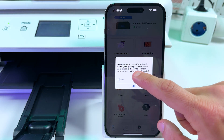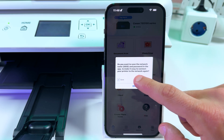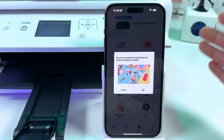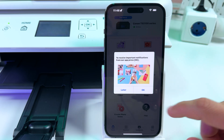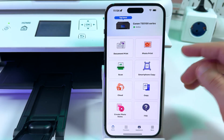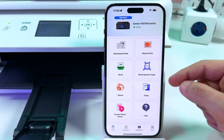The app asks: do you want to save the network name and password in the app to make it easy to connect your printer to the network again? Why not — tap OK. You can also decline notifications if you want; notifications are not required to work properly, but let's accept. Allow notifications. Now you can use the Canon Print application to print documents, photos, make scans and even make copies right from your smartphone.